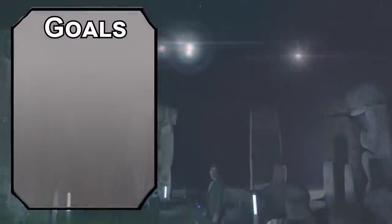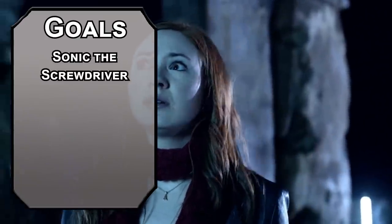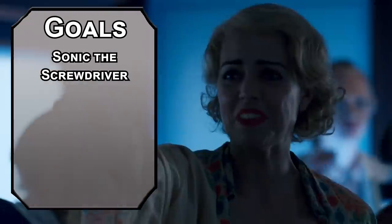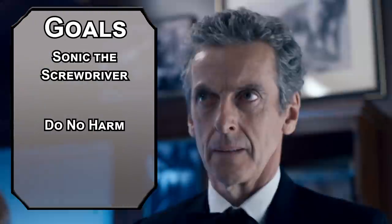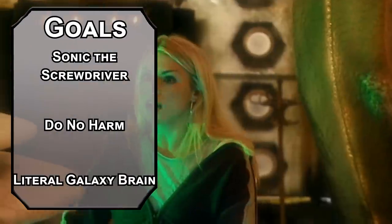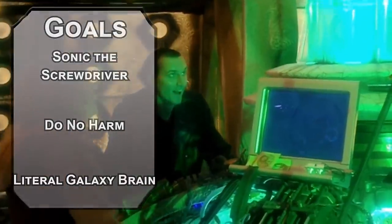Let's start off with our goals for this build. First, we need a sonic screwdriver, a highly advanced piece of technology that can solve all of our problems without violence. Second, we need to solve problems without violence, or at the very least, rarely resort to violence. Finally, we'll get the kind of knowledge you can only attain through an unfathomable amount of time travel.